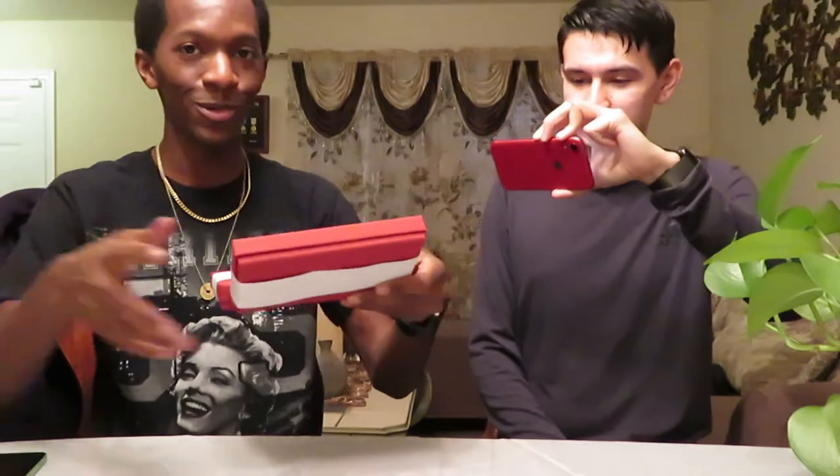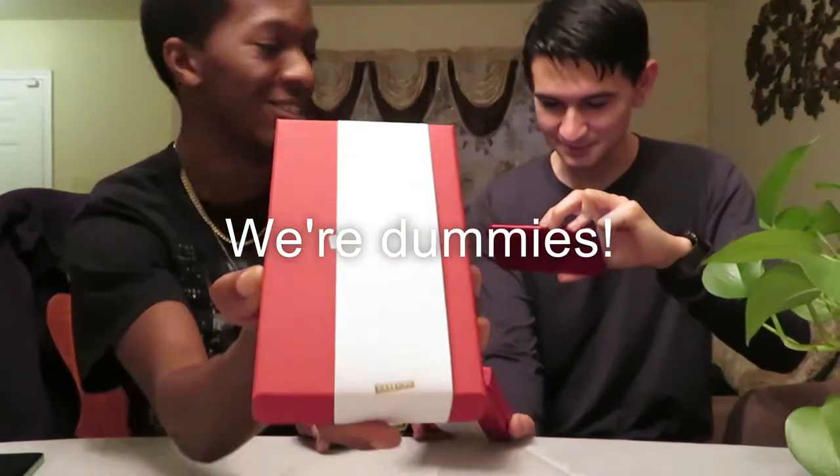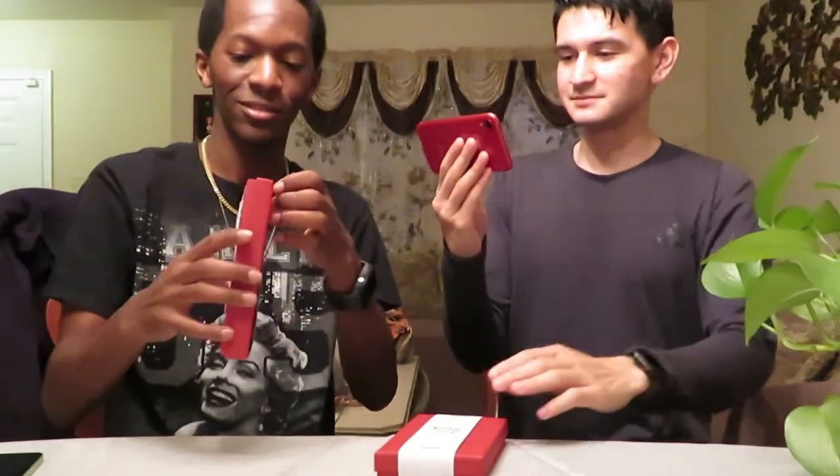And now we got the — ooh, look at these! Look at that. Okay. Go away, 2020. Stay 2020 or something like that — I can't even read. Alright, and this is the first case we got. Open this up. It looks like a jewelry box. This is a nice box.